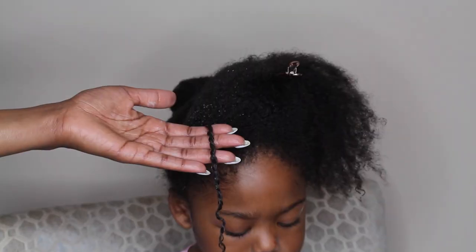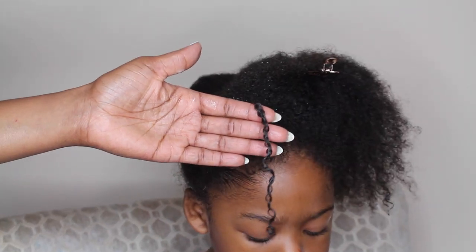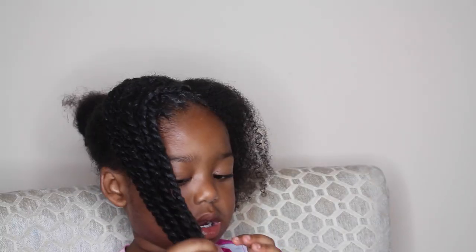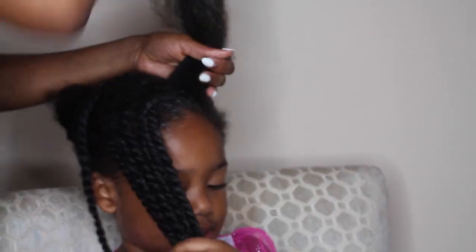This is also going to give the twist that bohemian look by twisting it halfway through and just coiling the ends. So let's see how I go ahead and create these lustrous twists.